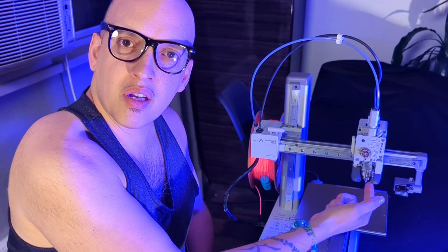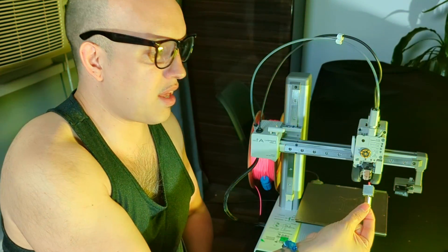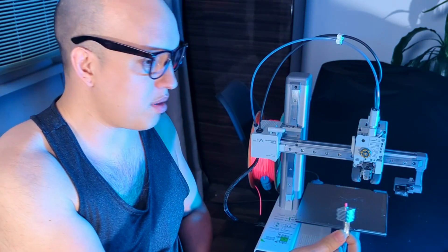Now you're going to take the tip. Stick your finger under the tip, apply some pressure — and look at that, is that not beautiful? It comes right out.